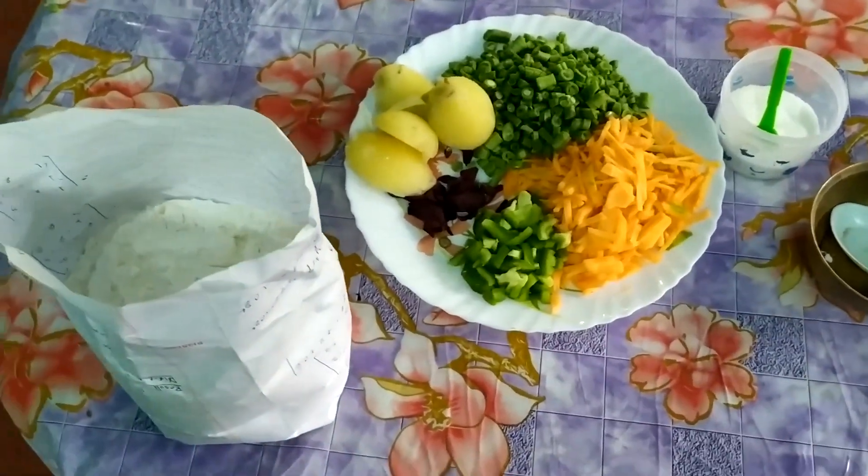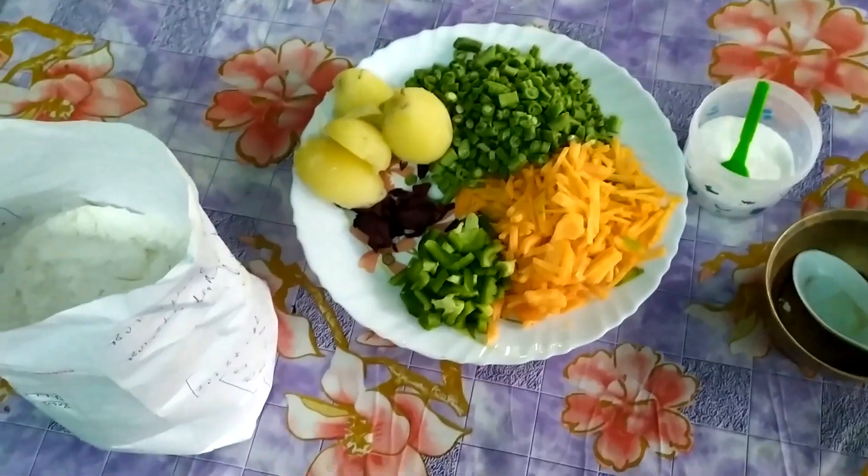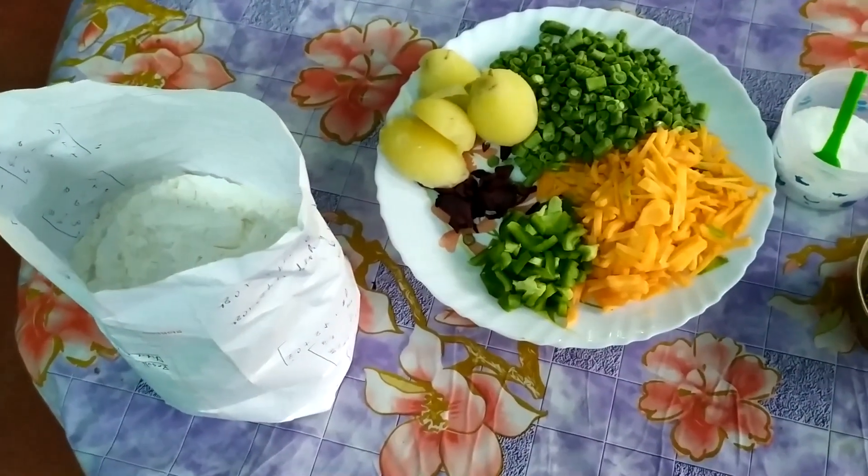Hi friends! Welcome back to my channel! Today we are going to make a recipe. This is a spring roll.